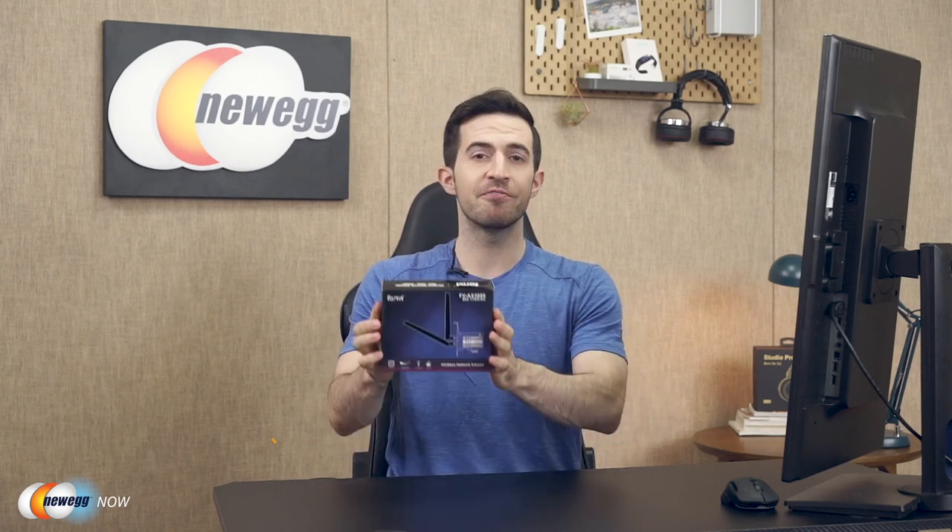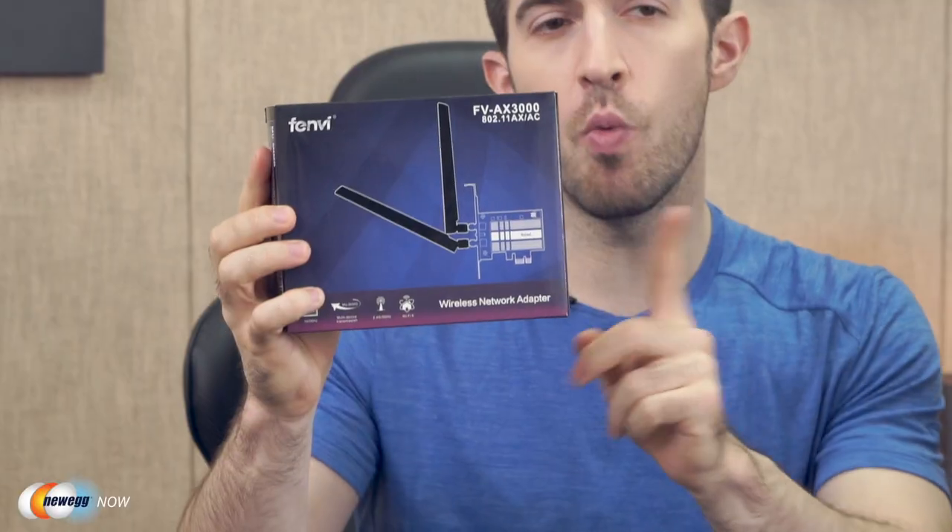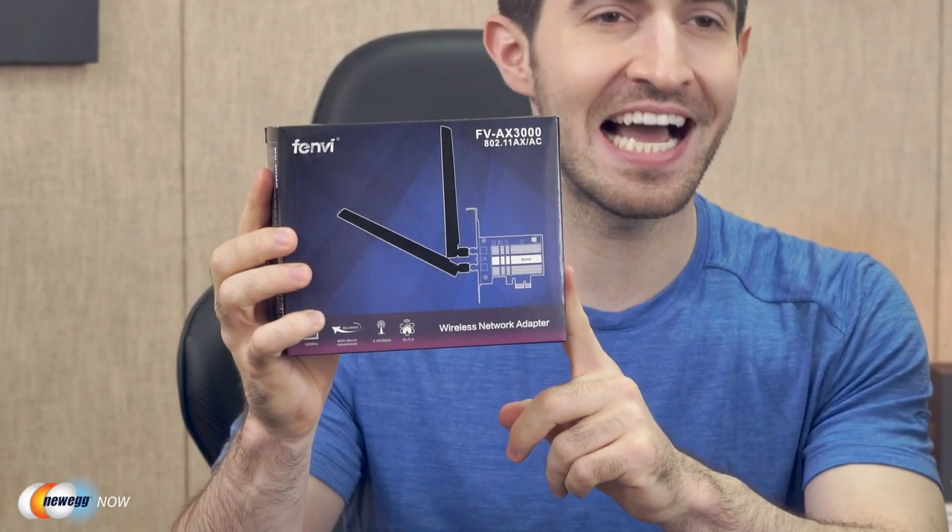What's up eggheads? Kenan here with Newegg Now, always bringing you the best products for the sweetest prices. If you're looking for a way to upgrade your Wi-Fi experience, if you're tired of dealing with Ethernet cables, and if you're on Windows 10 64-bit, look no further. I've got the one, the only Fenvi FVAX3000R Wi-Fi 6 PCIe wireless adapter here.